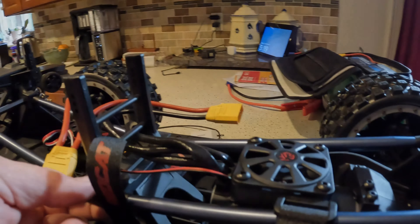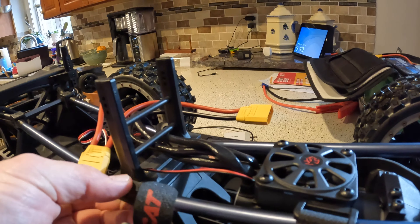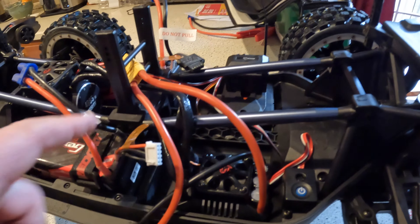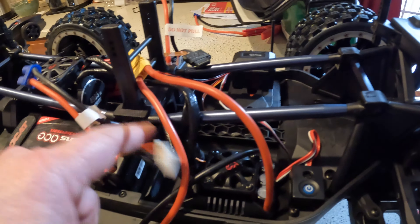Even these batteries don't fit. That ticks me off. The reason I got these Ovonics was because of the way they're configured — they're thinner this way, thick that way, thin that way. I didn't even think about this damn thing. What the hell batteries are people running? That's totally friggin' in the way. I was wondering if there's a possibility to space that up. Well, I'll get it in there but it ain't gonna be right.